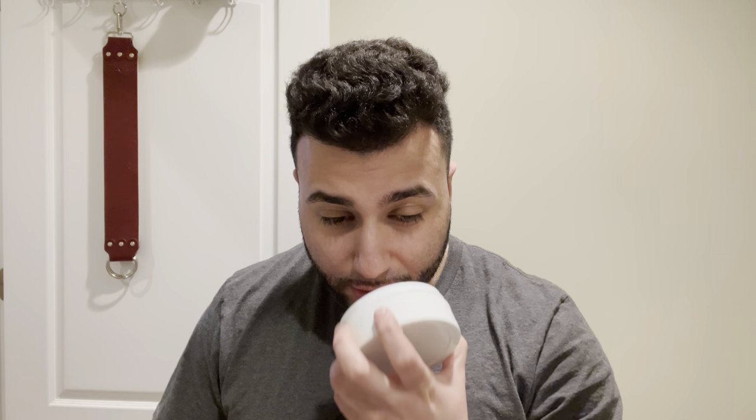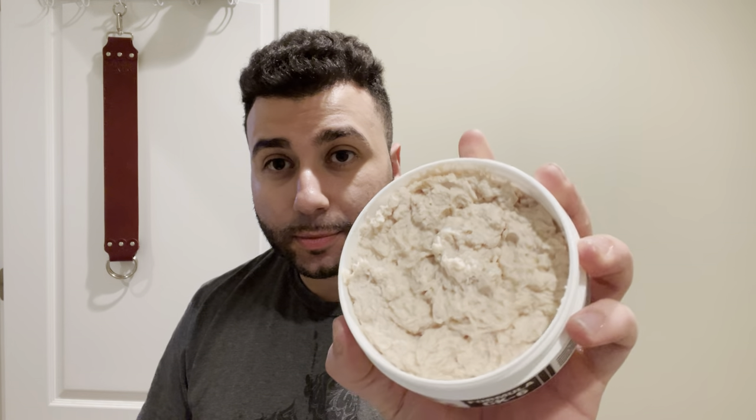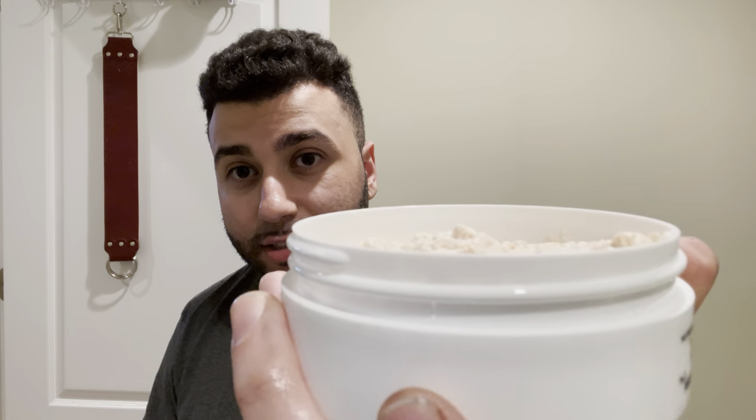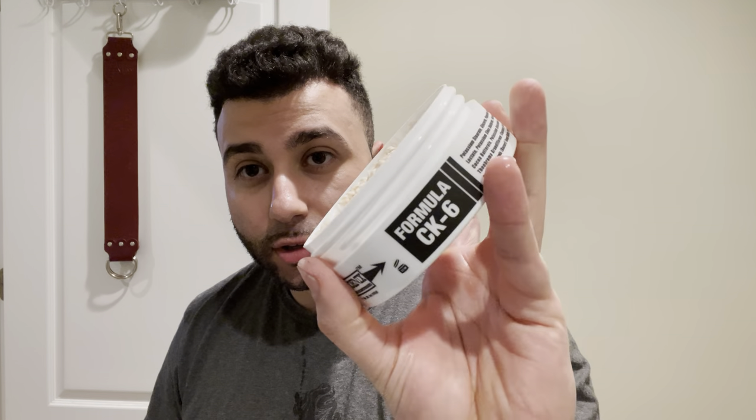It's not as strong as the other bay rums that Phoenix Shaving has. And you almost filled it up to the top — look at that pour. It's not the neatest pour but he does fill it up. For the brush, Declaration B7. Let me just spray out the water here.